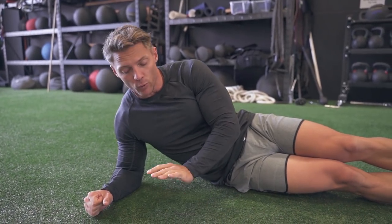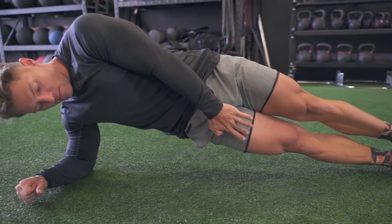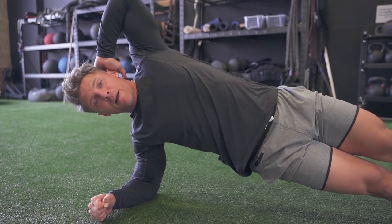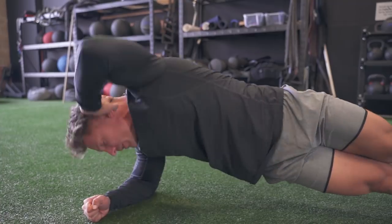Next thing we're going to do for the warm-up is our rotational side plank. You can see I've stacked my legs and knees, hips are off the ground, supporting on the elbow. Elbow and shoulder are all in the same line. From there, hand behind the head, rotate, touch, back up. We've got 10 on this side.